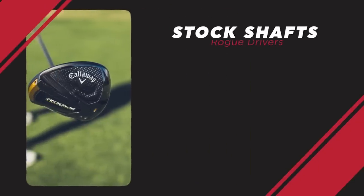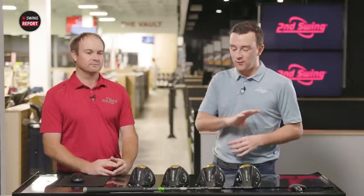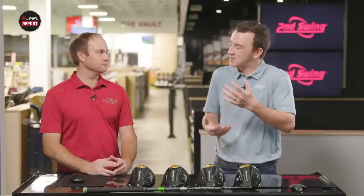On stock shafts, the Project X Cypher is the more lightweight option, available in regular or stiff flex. There's also a new offering from Mitsubishi — the Chemical Tensai AV Exilink — available in blue and white as stock shafts. We'll be testing the white one today. With four models and a lot of information covered, what people really want to see is the testing. We've talked about what to expect based on the weighting, and we should see some explosive numbers.